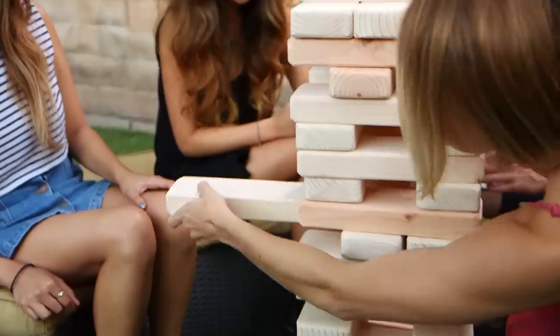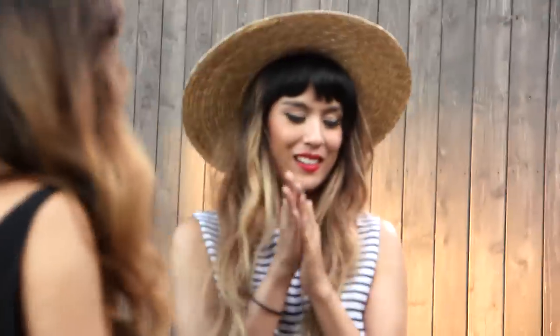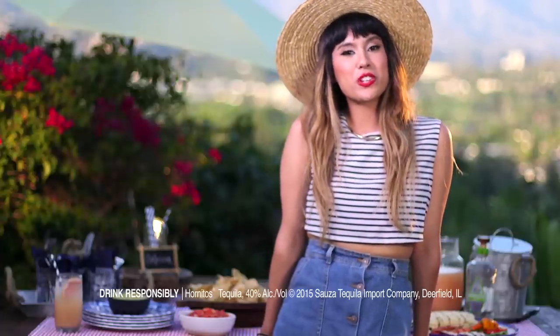But to make my barbecue memorable, I'm putting a twist on a classic game and making it big. So there you have it. I hope you enjoyed my video. For more drink recipes, you can visit HornitosTequila.com.